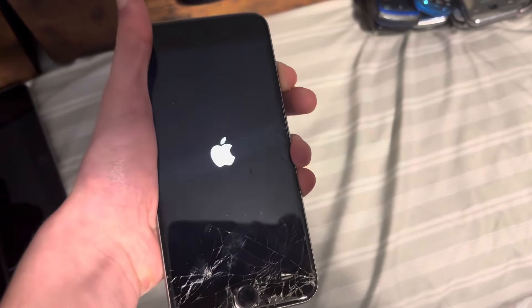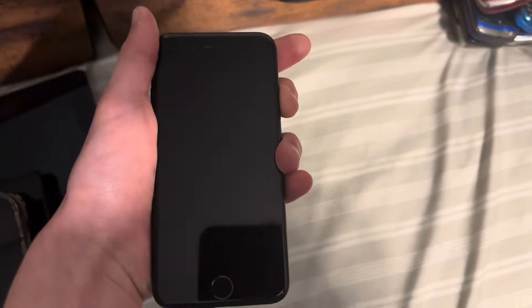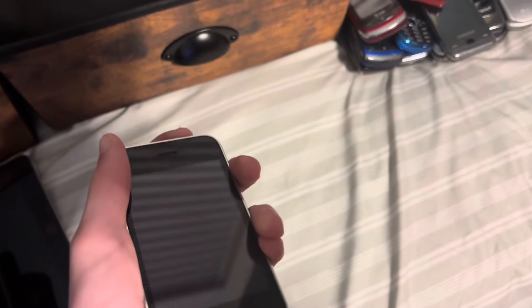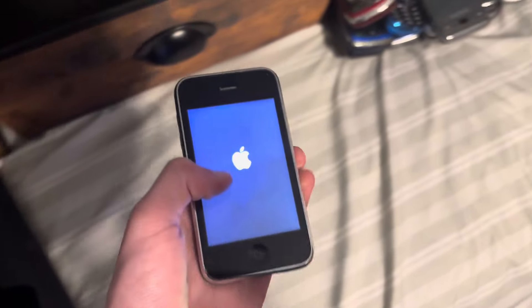Next up is this iPhone 6S Plus — really cracked screen, but it works. Next up is my iPhone 7. Next up is one of my iPhone 3GSs. This one works.